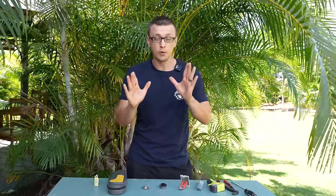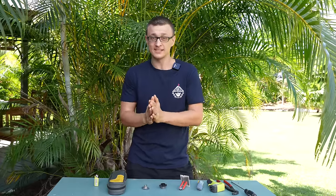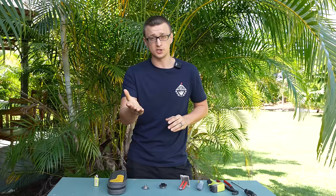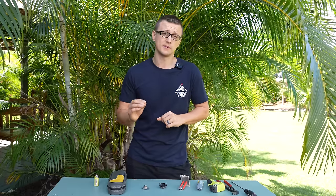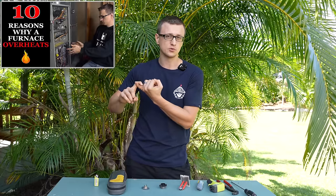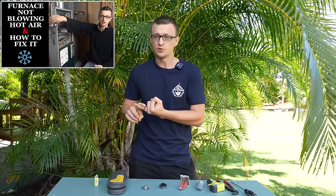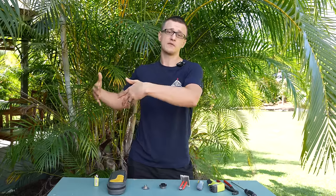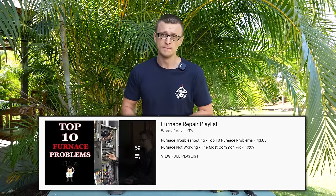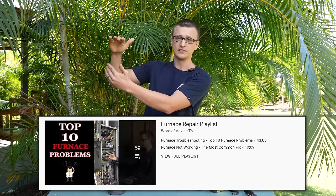Before we go any further, I want to point out that if you're watching this video because your furnace is not working and you simply just want to get the thing fixed, this is probably not the video for you. Here I'm mainly going to be talking about how it works, not how to fix it. After you're done with this video, I would recommend watching a few of my other videos, such as '10 reasons why a furnace overheats,' 'furnace not blowing hot air and how to fix that,' and 'the most common furnace problem.' I also have a furnace playlist with many furnace videos — browse through those and pick a title that sounds like your problem. I'm going to put the playlist links and video links in the description of this video.